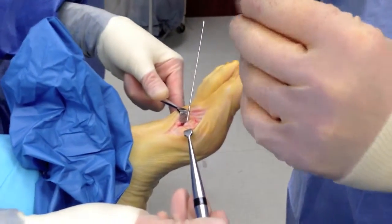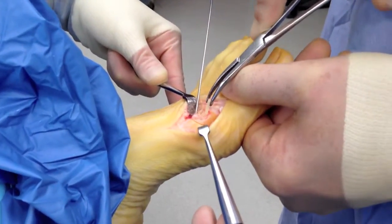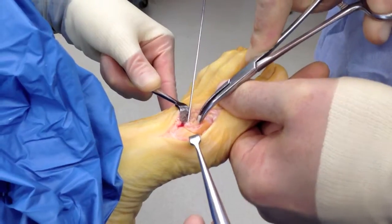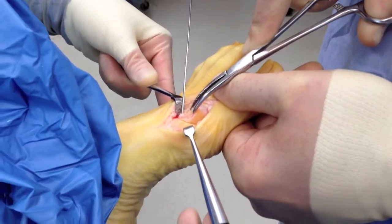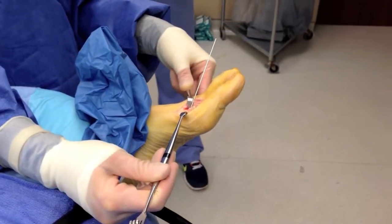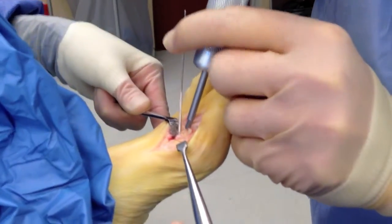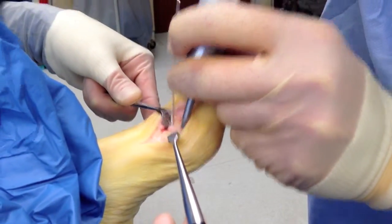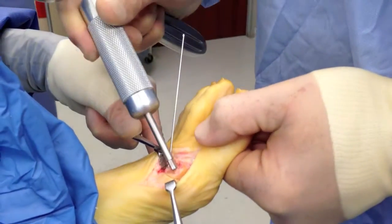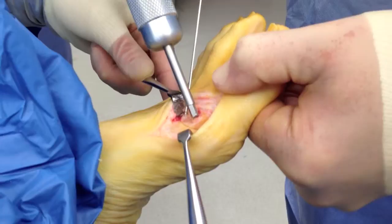Now we're going to put the allograft in — the Solana nail — and it pretty much slips right down. We can get it in the first few millimeters until it gets to that little fin area where it will hang up. Then I use the tamp to take it down the rest of the way. I suggest tamping it downward so you don't snap the head off. You can see it's flush now — it goes in real nice. That fin hangs up right about here to keep it from sliding back and forth.